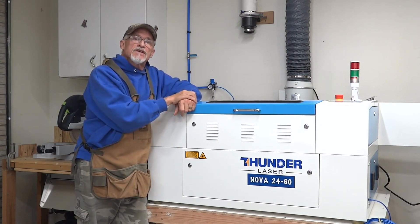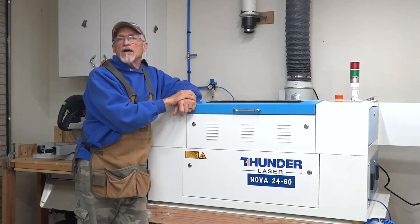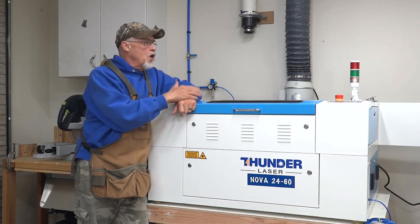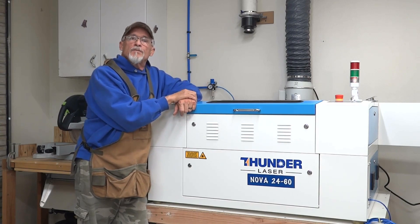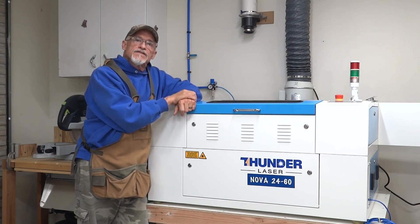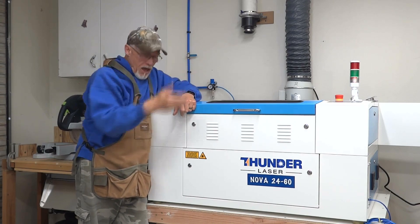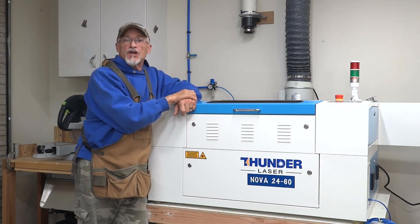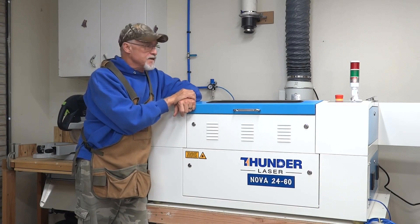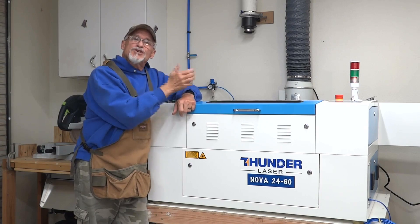The warranty on the machine is another thing I thought was great. A lot of times you'll buy a machine and have a 90-day or six-month warranty, but you really don't know your way around the machine by that point. The two-year warranty is worth the extra money. It also includes a one-year warranty on the tube, and the CW-5000 chiller that comes with the laser is included in the price — usually that chiller is an additional cost, so be sure to factor that in.